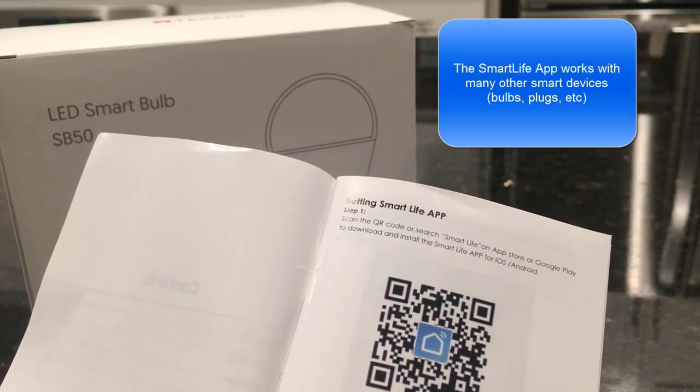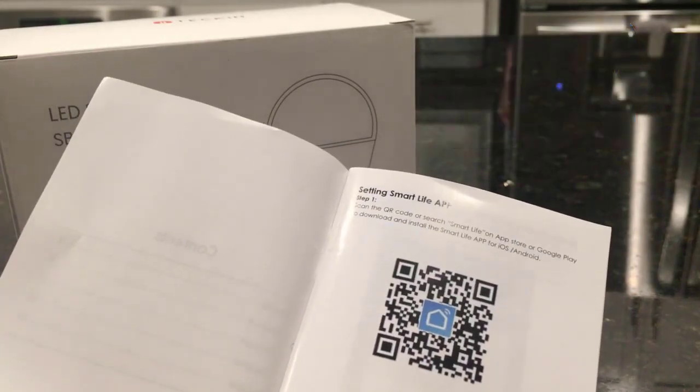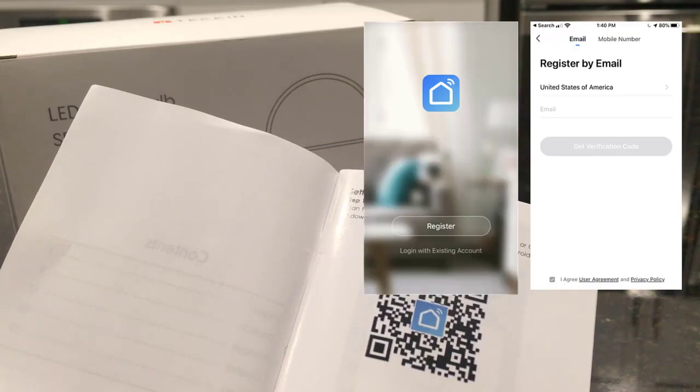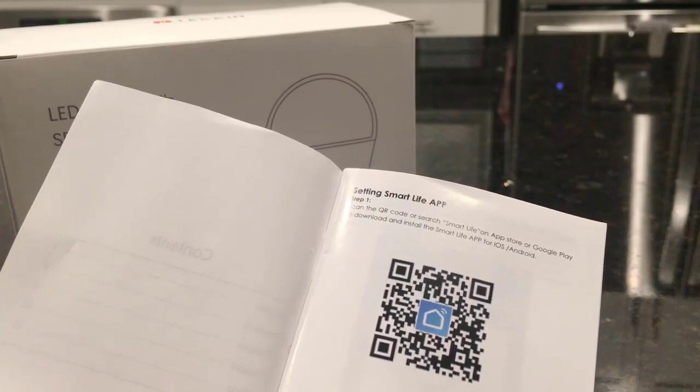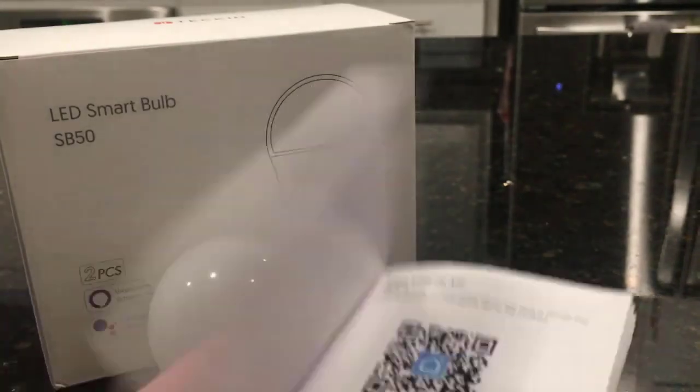It works with numerous other devices and has the steps on what you need to do to install the app. The app will ask you to register your device, for which you enter your phone number or email address and select the country you live in. You should get a text or email — enter that code in the app and then you should be set to go.